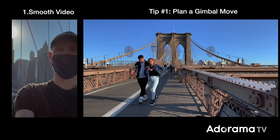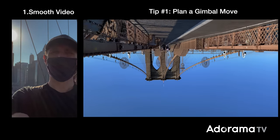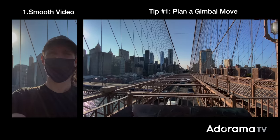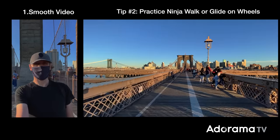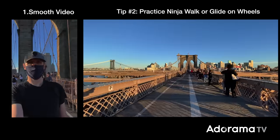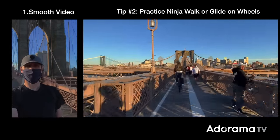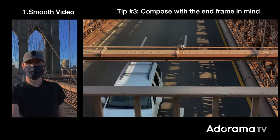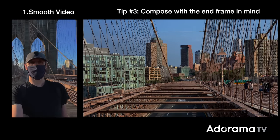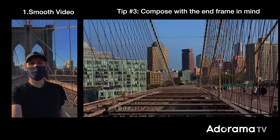Here are a few tips on how to shoot smooth cinematic video while you're moving or walking. Tip number one: the first thing you need to do is plan your gimbal move. Decide how long you want the shot to be and have a clear idea and direction for the move before you press record. Tip number two: if you want to get perfect buttery smooth shots, practice your ninja walk, or just use a scooter or skateboard — anything that will give you that glide-like motion without the vertical bobble. Tip number three: set up your initial framing, pick a line to follow, and have a general idea of where you're going to start and end. I like to compose with that end frame in mind — it makes everything so much easier.